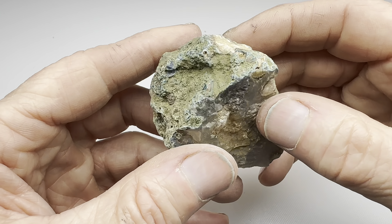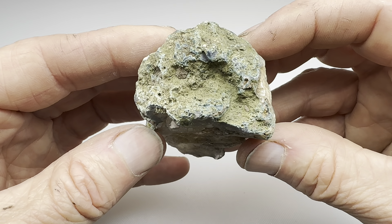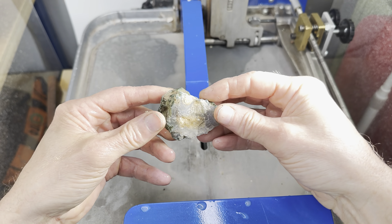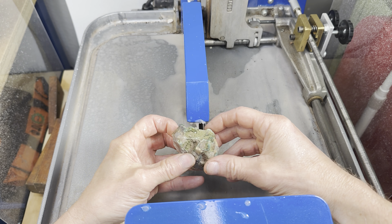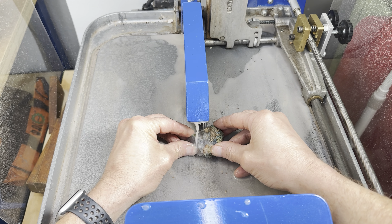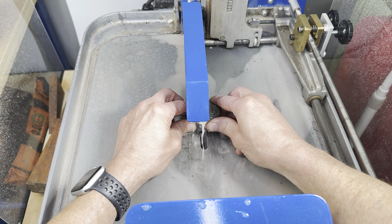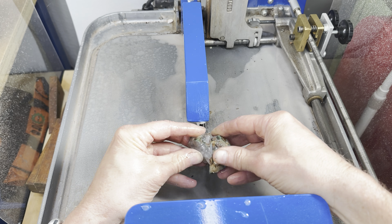Hopefully it'll be beautiful on the inside and ultimately make two beautiful polished stones. Let's get cutting. Let's use this 10-inch saw and just split this sucker in half. What will we find on the inside? Will it have some cool features, some color, some banding? Let's see.